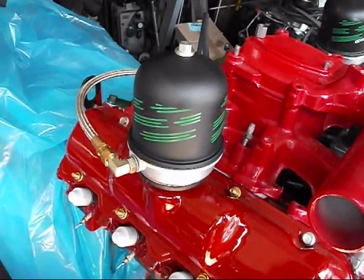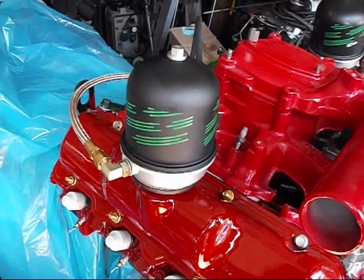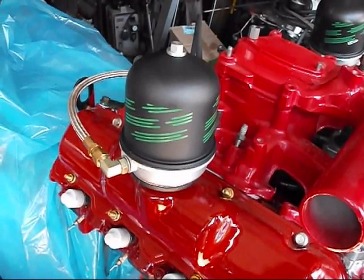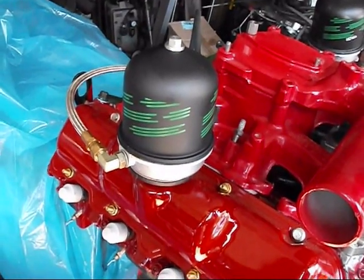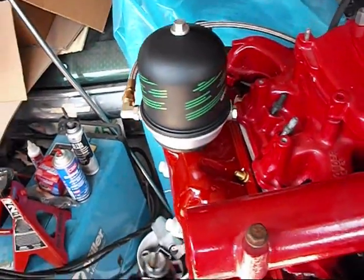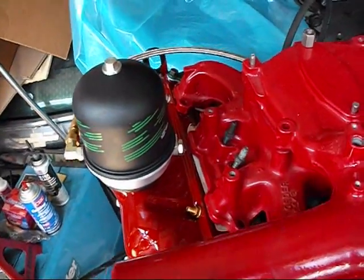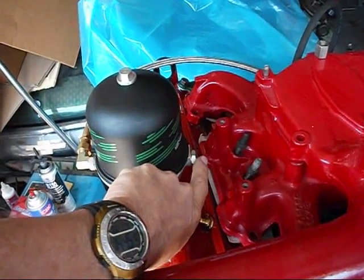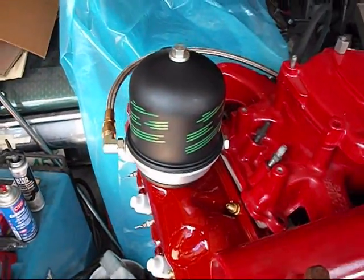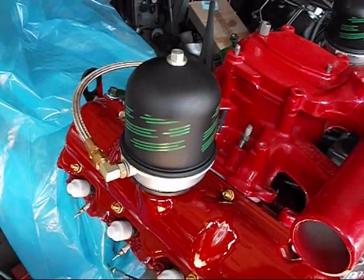Inside the oil centrifuge there is a drum which catches and holds all the debris — so whatever the centrifuge spins out will be contained inside. There's also a smaller spinning drum inside there. Some people are concerned that oil pressure may be affected, but it won't be. Right here there is a spring and a balling system that regulates the oil pressure to the centrifuge.